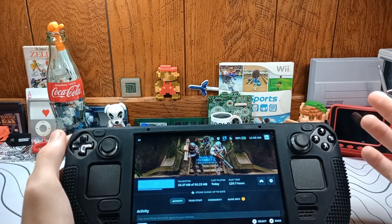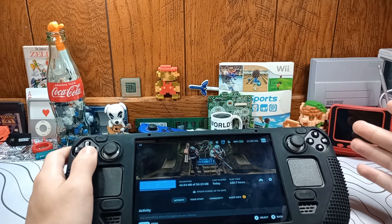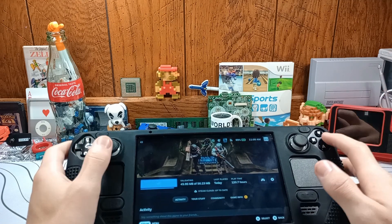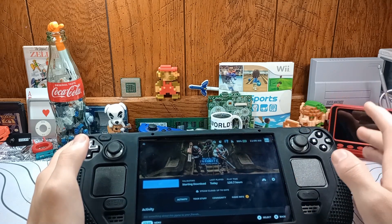Alright, how's it going everyone? Welcome back to another video. TGGeek back here again. Today I have sort of a short video, a little tutorial on how to put your Steam Deck to sleep while you're downloading games.